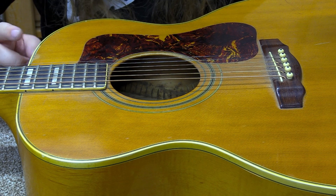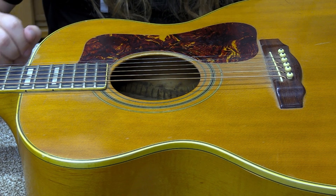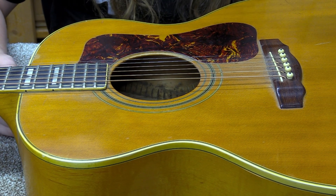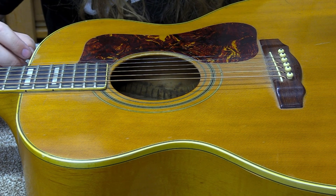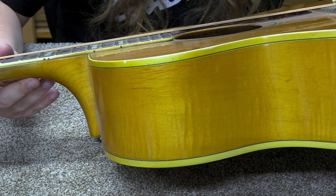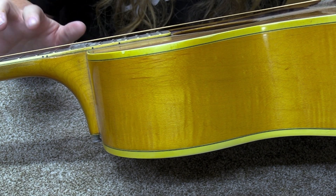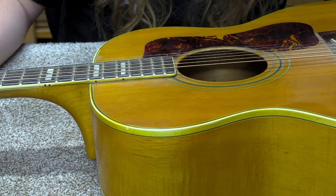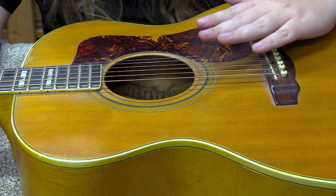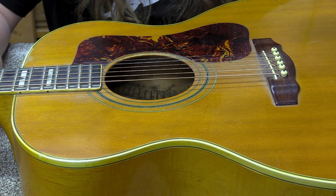I'm going to pull the strings off and start confirming it's the neck joint, because the last thing I want to do is pull the neck unnecessarily. It's definitely not the easiest thing, and not the cheapest option, so I want to make sure that's what I have to do. The string action is clearly high — you can see a big gap at the 12th fret. And there's virtually no saddle left. Getting it any lower, the strings would come straight across the saddle, which will cause buzzing. We need more saddle and less height.